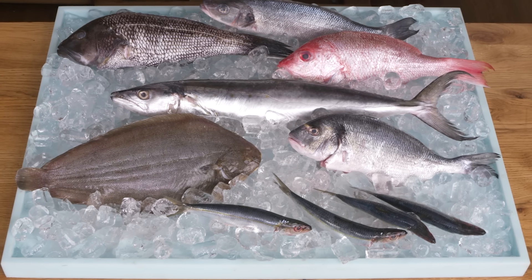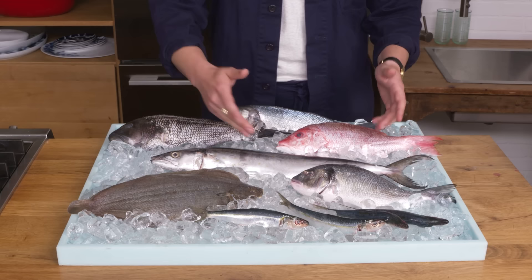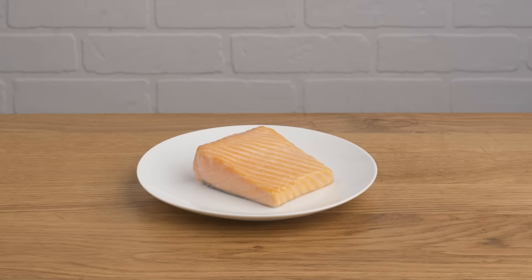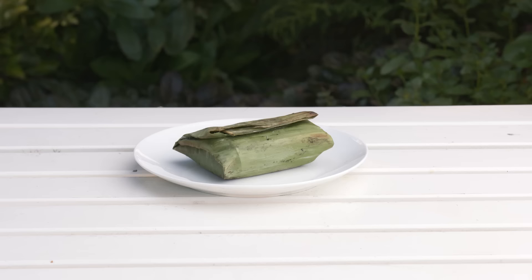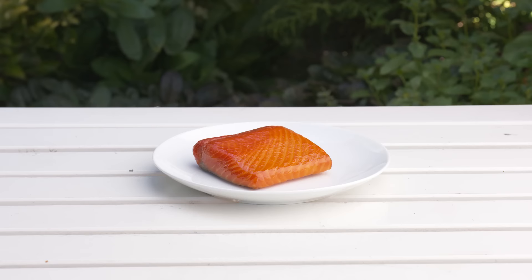Hi everyone, I'm Emile Stanek, editor-at-large at Bon Appetit, and this is Almost Every Way to Cook Salmon. There's a whole lot of fish in the sea — big fish and little fish, red fish and blue fish — but today we're gonna be taking a closer look at one very special fish: salmon. Specifically, we're gonna be working with Ora King Salmon, a sustainably farmed variety that's firm-fleshed, super rich, and really, really versatile. And we're gonna cook it every way we can think of.